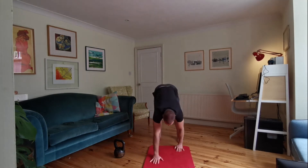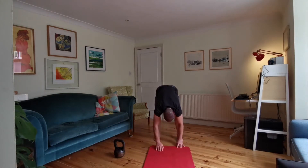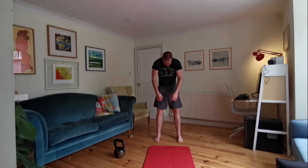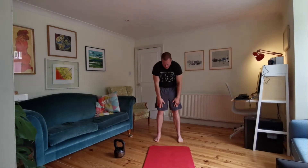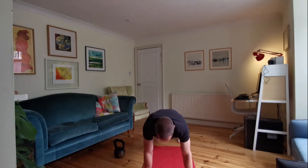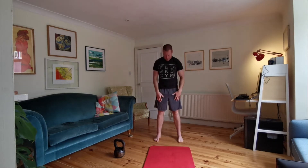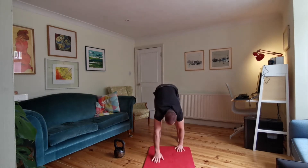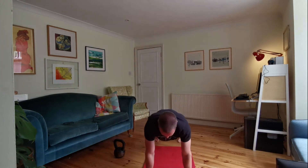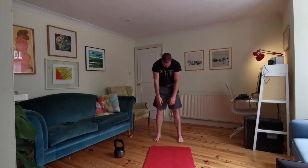Let's do a big reach up and overhead at the top as well. Three more of those. Try and get as much rounding through your back as you can. Last two of these — really heavy head as well. Last one: heavy head, roll down out into our plank, back up to standing. Marvellous.